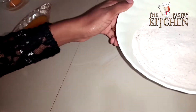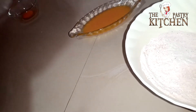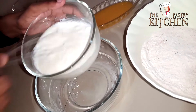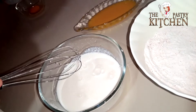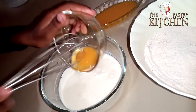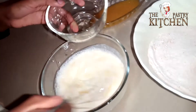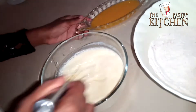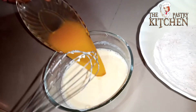We're going to set that aside. Then I'll just get one bowl that had the flour and mix in the buttermilk, the egg, and after that I'm just going to add in the melted butter.